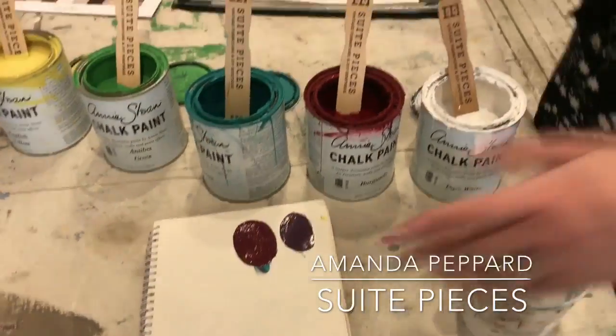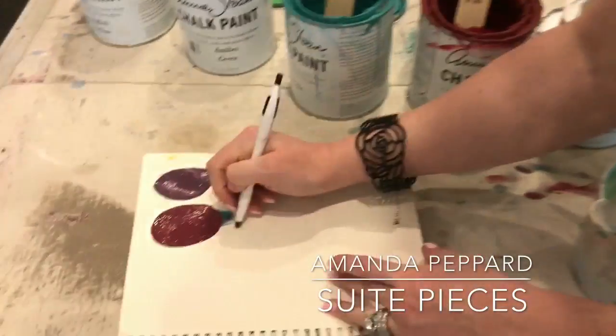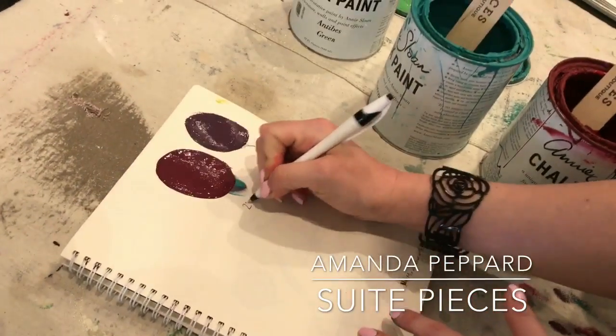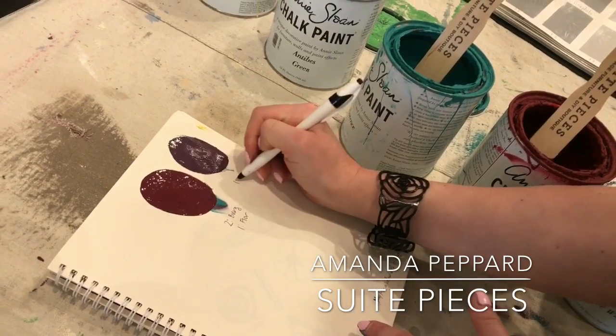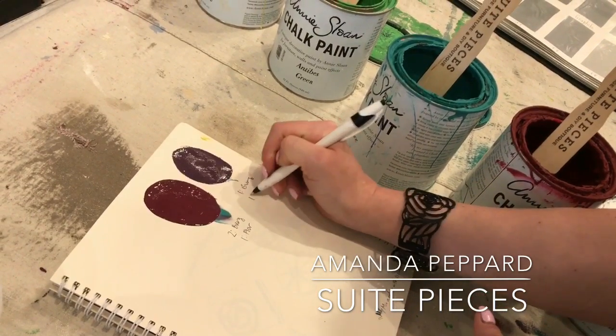I would also suggest that you write down what your ratios are. So this is going to be two parts Burgundy, one part Florence. And this one is one part Burgundy, one part Florence.